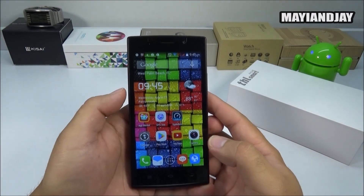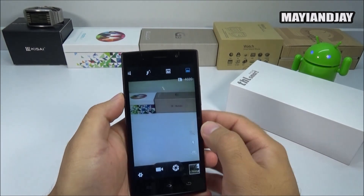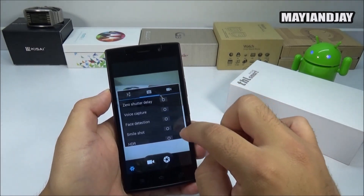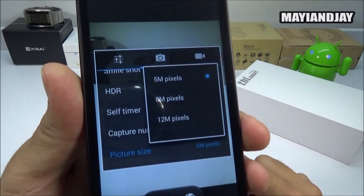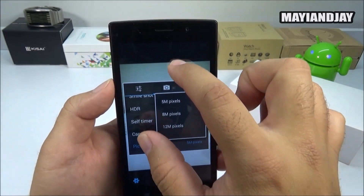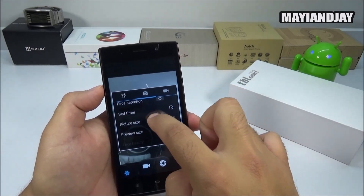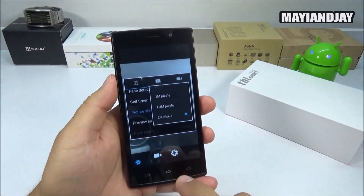The next thing we're going to test is the camera. The camera sensor on this device is a 5 megapixel sensor. It may claim to be 13 megapixels, but the maximum you can set it to is 12 megapixels — however it is actually a 5 megapixel camera. Going to the front-facing camera settings confirms it is in fact a 2 megapixel front-facing camera.